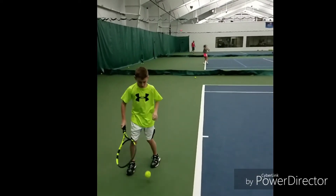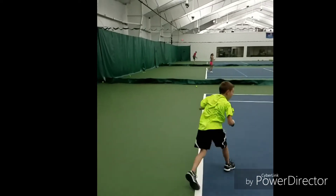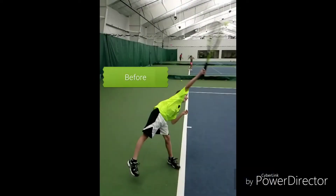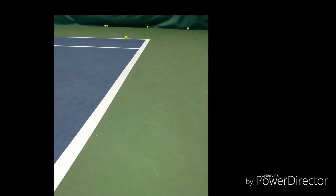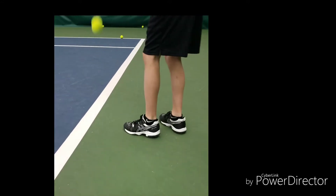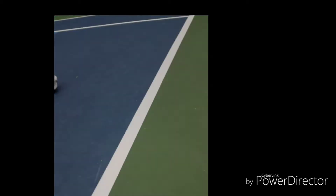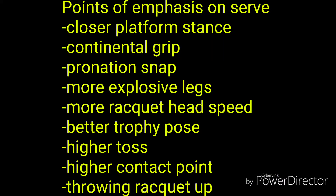Hey guys, this is Coach John Reed and this is Nolan before he started training at Lake Geneva Tennis. So you can see from this clip, one of the main things we're going to focus on with Nolan is getting him to use his legs more. He's using mostly upper body on his serve. Here's a list of the other things we're going to be focusing on in the videos we're about to share with you.